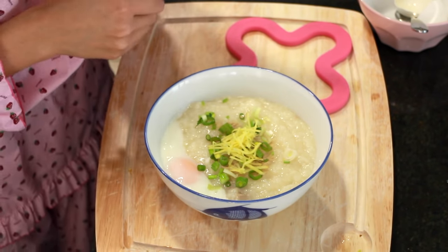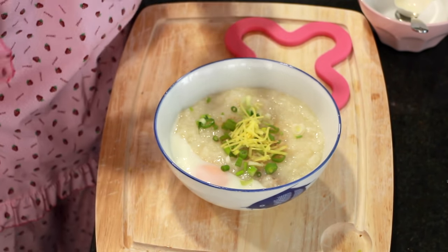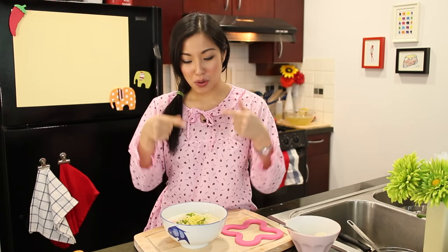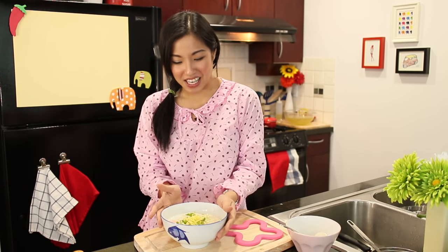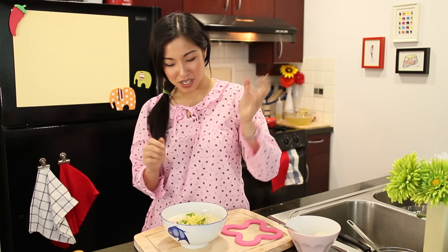You might wonder why not finish the whole thing and microwave it in the morning - you can do that, but finished joke with pork only lasts three or four days. The plain rice base lasts longer since there's no meat. Also, as you eat, the joke will start to thin out - that's completely normal. Saliva enzymes from your spoon go into the porridge and break down the starch irreversibly. So take only as much as you can finish at one sitting.